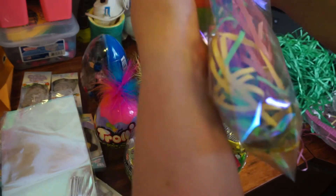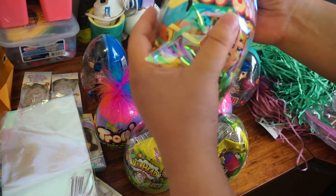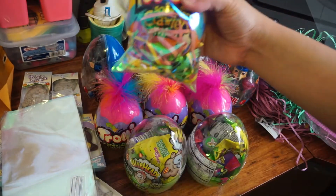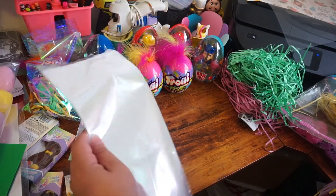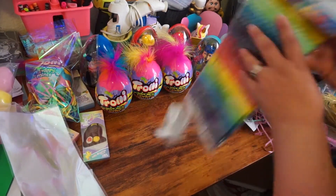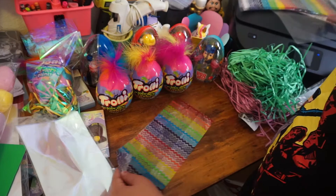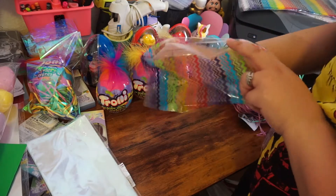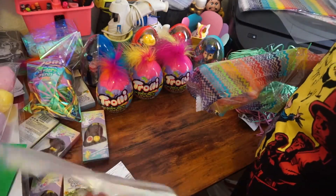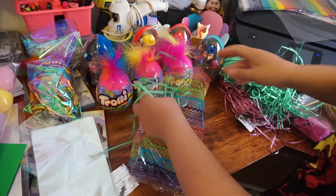Oh, the bag is ripping — it totally is, oh my gosh! I'm going to have to change my bags. I'm going to see if I have another kind of bag — what a fail! As you can see, these bags are not good for those eggs. I did have these other ones from the Dollar Tree. These do have a bunch of colors and they have that expanding look — this is the kind of bags I wanted.